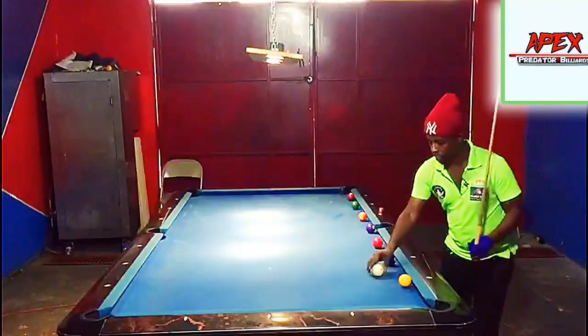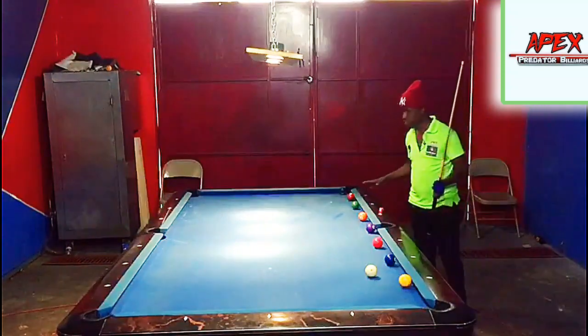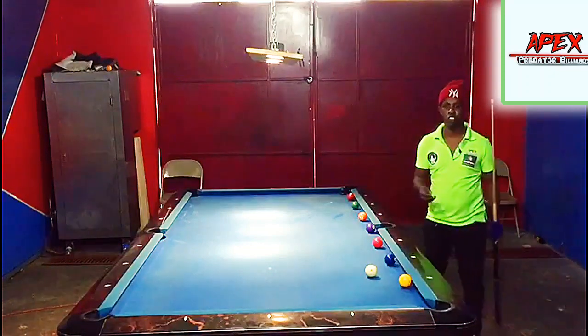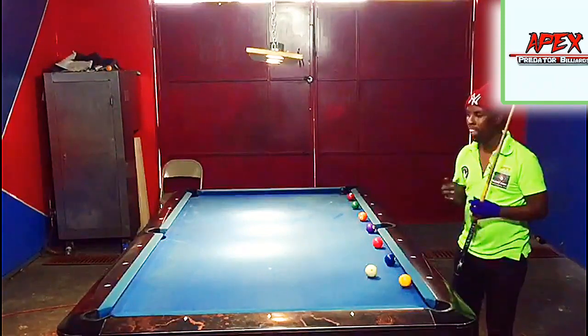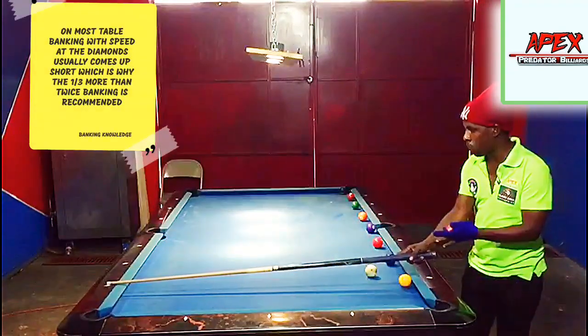Alright guys, basically here I've set up just a couple of shots — about eight shots or so — which we are going to be trying to bank with only a rolling cue ball. I've mentioned in the previous video tutorial that we are going to be banking at the diamonds.